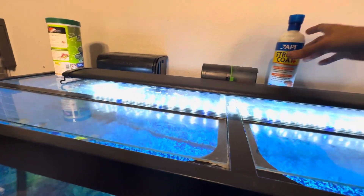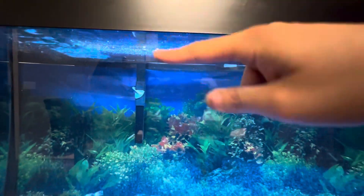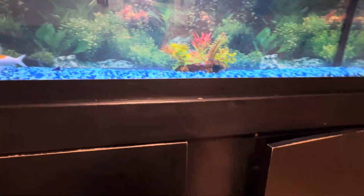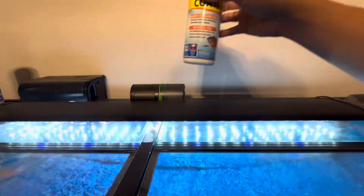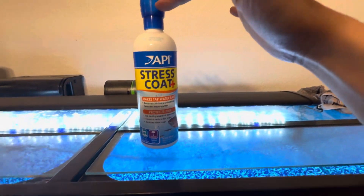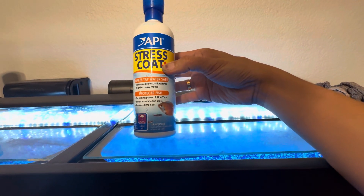But when the water gets low to about that level, just add some more water to it. And before you add the water, fill it up all the way. Make sure to add half a cap to the fish tank.